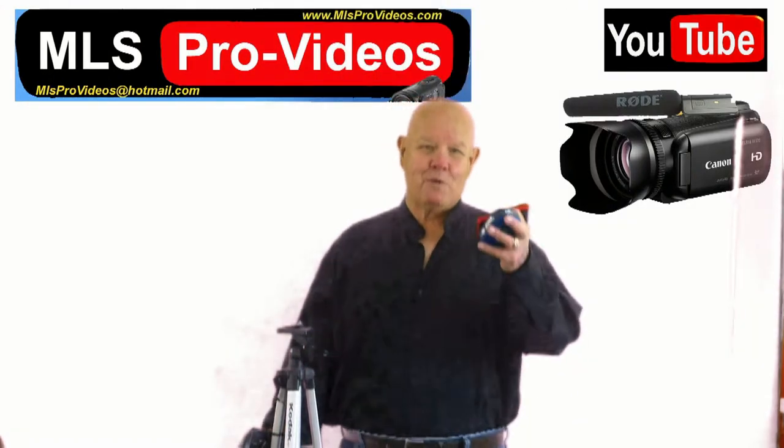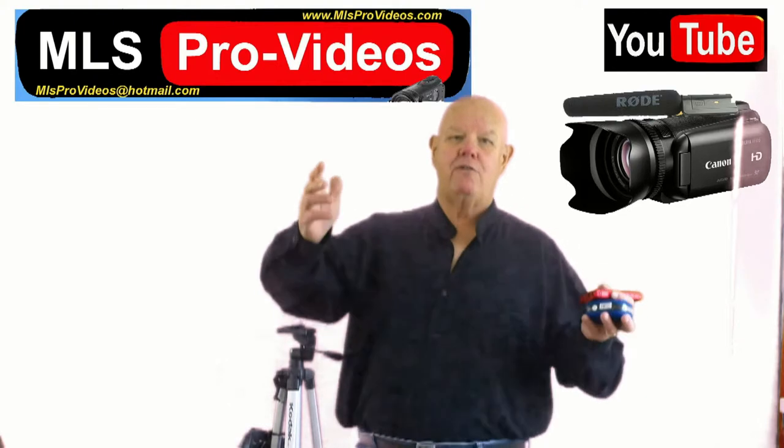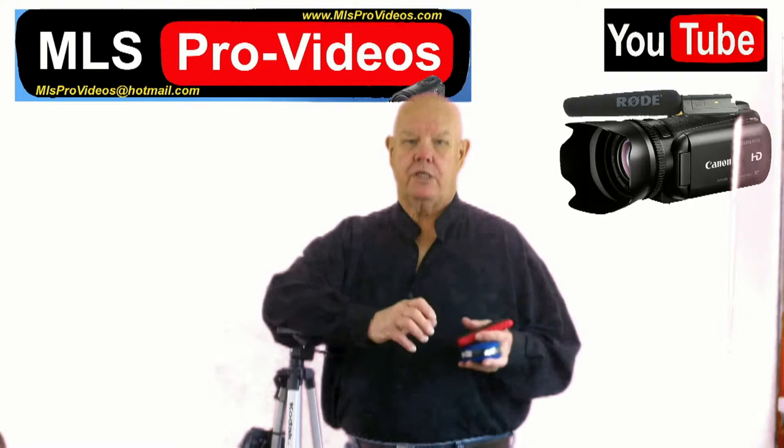Hi, my name is Bill Kiefer and I'm with MLSProVideos.com and I've got a few tips for you. Let's start off with camera usage.